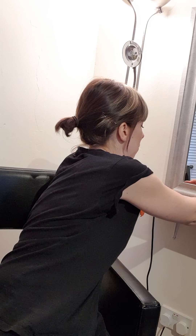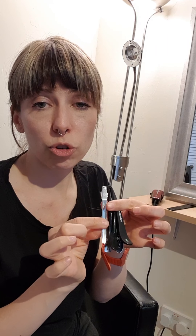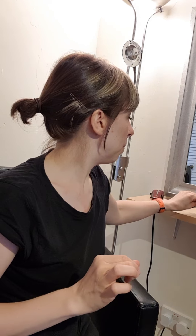You'll also want some sectioning clips. These are really useful for both long and short hair — they help you work in panels, section by section, and you get a much better result if you have a plan and work through it step by step. Definitely get some sectioning clips.